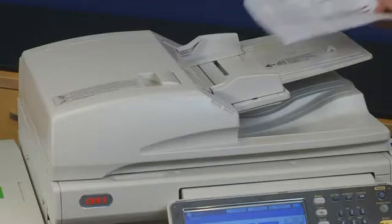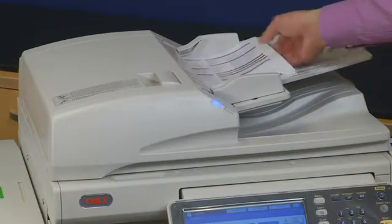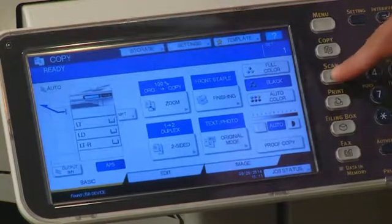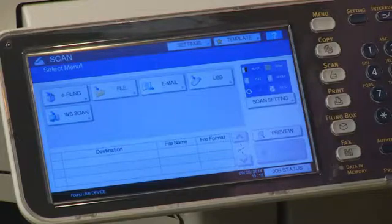Place the originals on the document feeder or platen. Press the Scan button on the control panel to activate the Scan menu on the touch panel. Select your desired Scan To function — again, we'll use Scan to USB for this example.